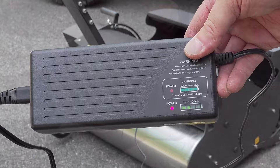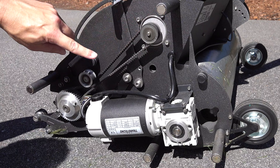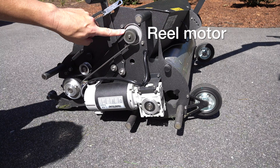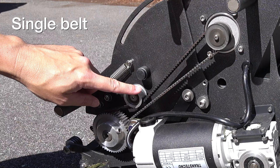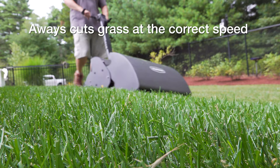Getting under the hood — or rather, a side cover held on with four strong magnets so you don't need any tools — we're looking at the motors that drive the machine. There are actually two: a drive motor that controls the roller, and a top motor that controls the reel via a belt. By having two motors, the machine's computer can independently control the speed of each, so regardless of whatever speed you're walking at, it will make sure the reel is cutting at the correct speed for a proper cut.